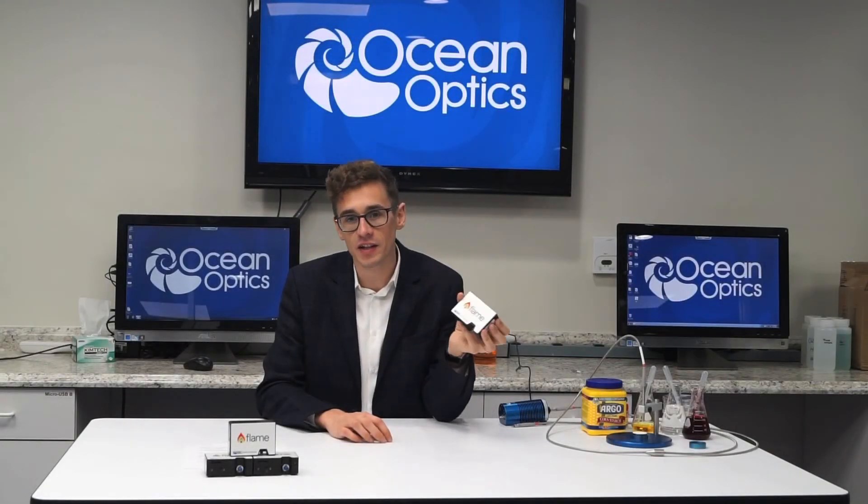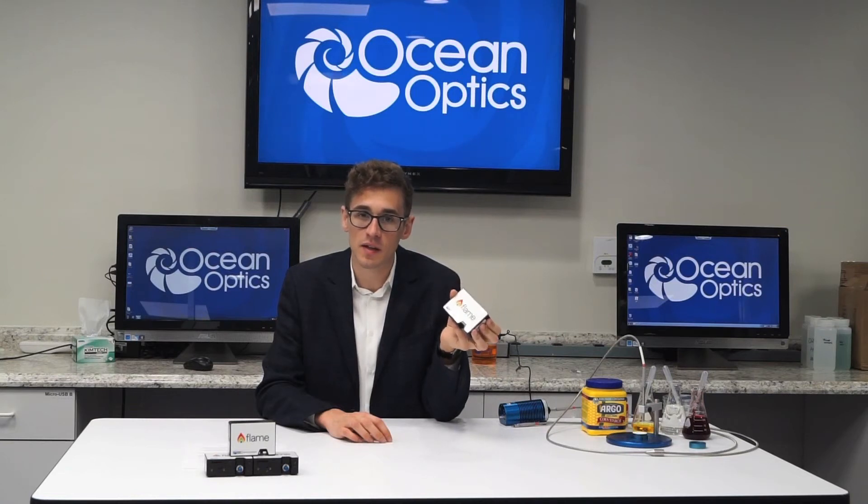At OceanOptics, we are passionate about taking the measurement to the sample and enabling NIR spectroscopy to be used in new and exciting ways in a wider range of places than ever before.